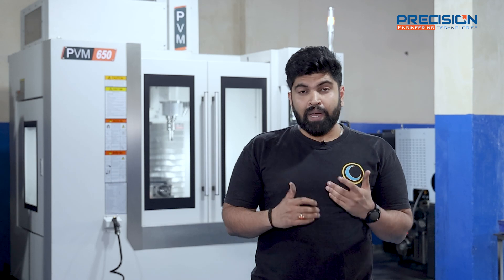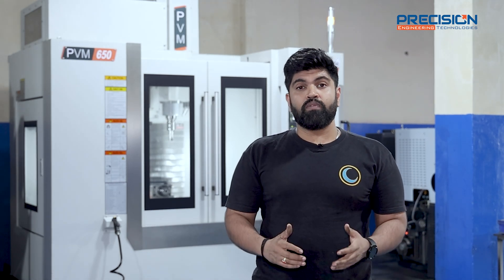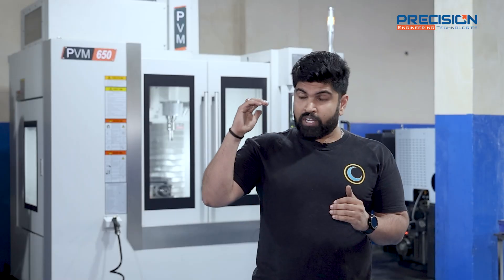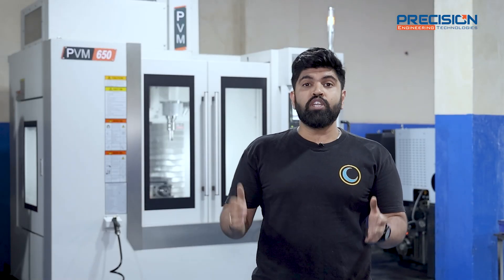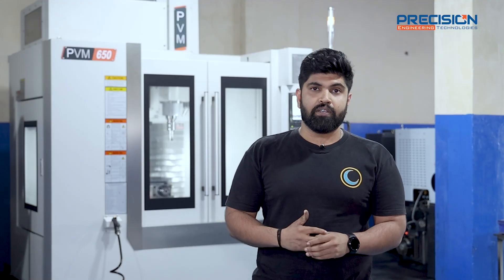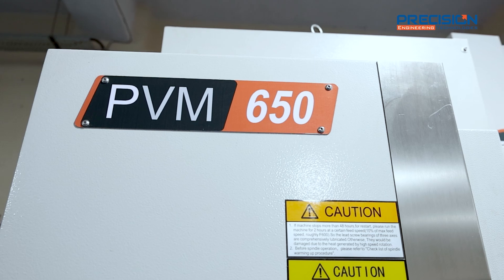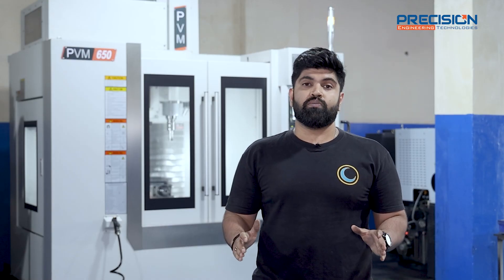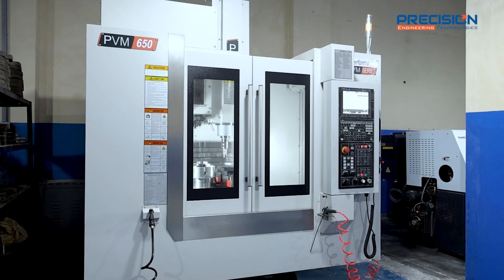By buying this machine PVM 650, we achieve higher results. We got our product to a different standard and it immensely reduced our costing. Profit has gone high and we are able to compete in the competitive market. I really recommend everyone to go with PVM 650 — we are very happy and satisfied customers.